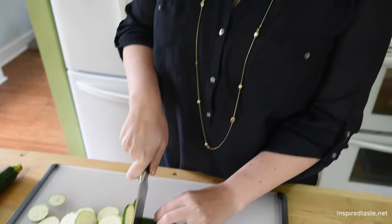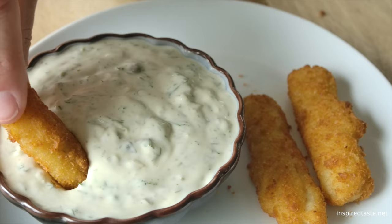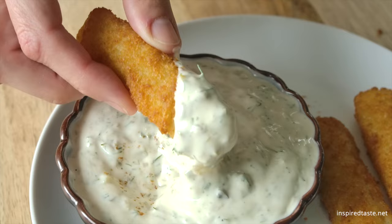We're Adam and Joanne from inspiredtaste.net, and welcome to our kitchen. We are showing you how to make homemade tartar sauce. It's creamy and perfect for serving next to your favorite seafood dishes.